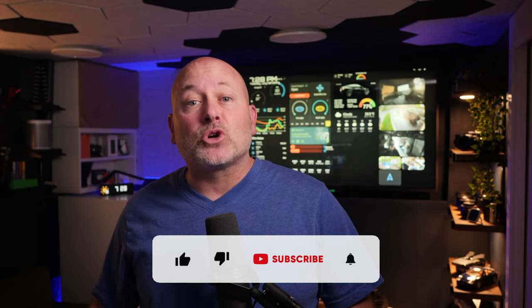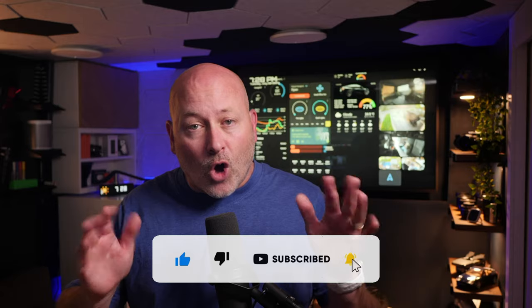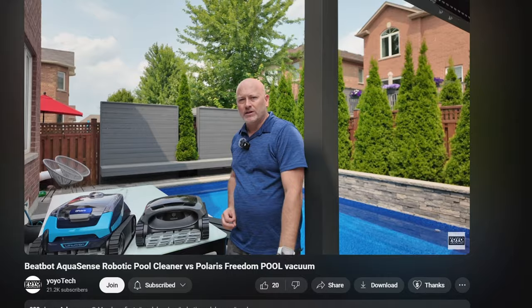Now, this is the perfect time for you to subscribe if you haven't already. I'm always sharing tech info, smart home automation, I talk about Home Assistant all the time, review tech gear and gadgets, and if you have tips, tricks or ideas you want to share, toss them in the comments below.